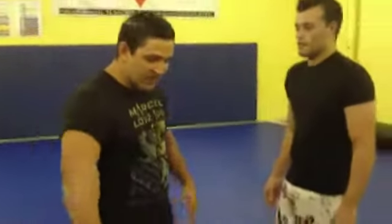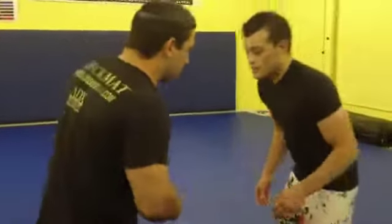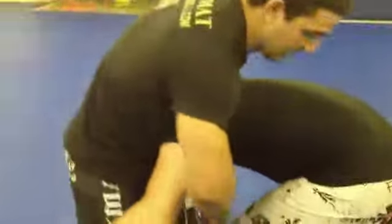Alright guys, I'm gonna show a guillotine where the guy comes and tries to take me down in a double leg, and then he's gonna be driving through the side. When he comes, he changes level, grabs my leg, and then he's gonna be trying to move it this way.